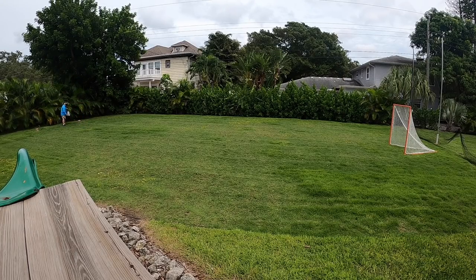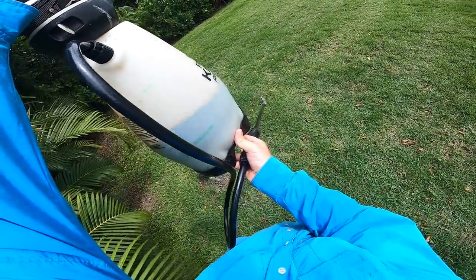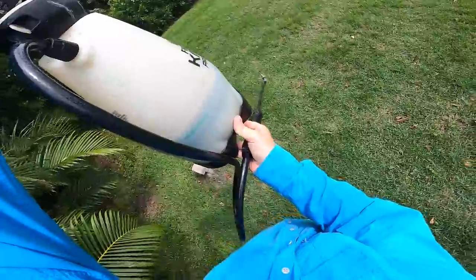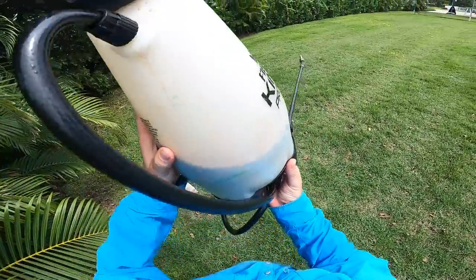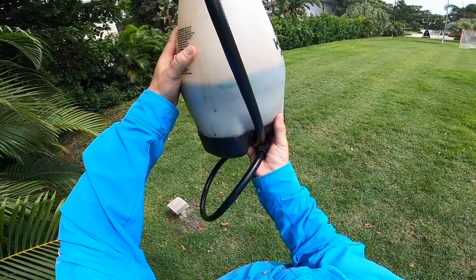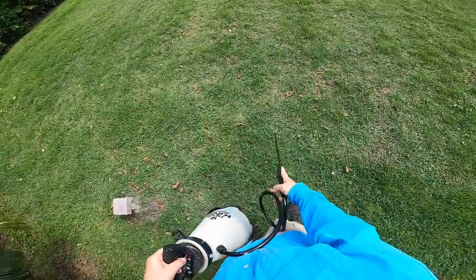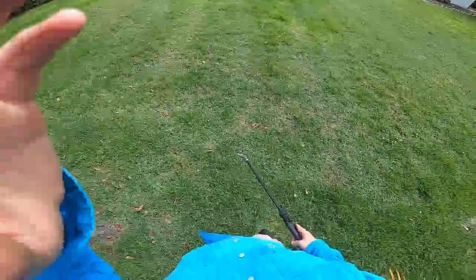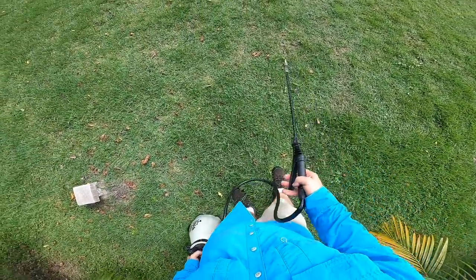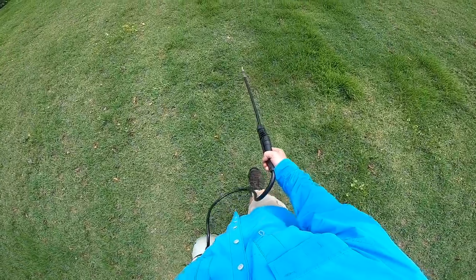We are just about halfway done. I'm walking a little too fast — you can see I'm slightly above the gallon mark here. The gallon is the green stripe, and I've got a little bit above that. So I'm walking a little too fast. Who would have thought — 4,000 square feet out of a two-gallon sprayer.